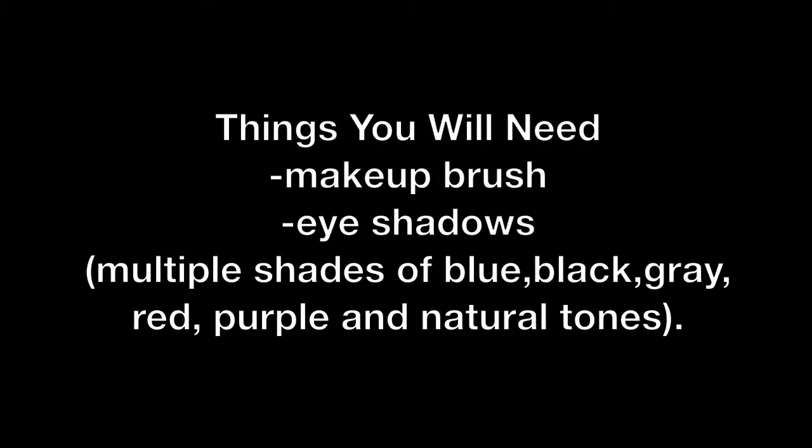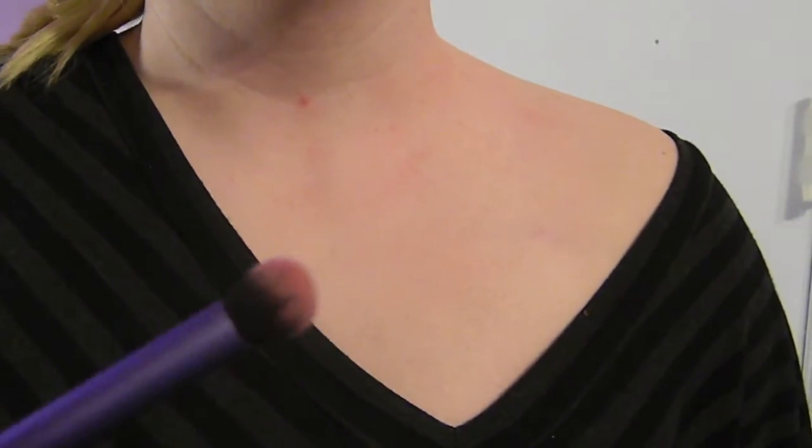Hey everyone, it's time for another tutorial. In this tutorial I'm going to show you how to create a realistic bruise similar to the ones you see in the movies. The materials you're going to need are a makeup brush and a few different shades of eyeshadow. Let's get started.